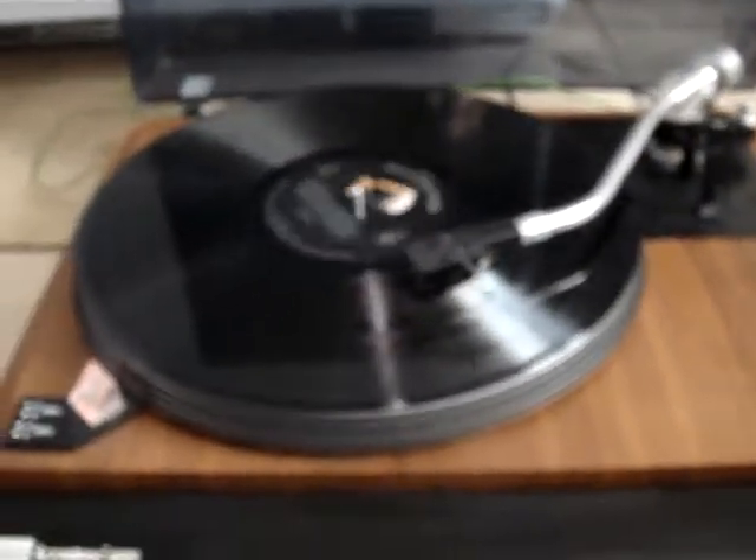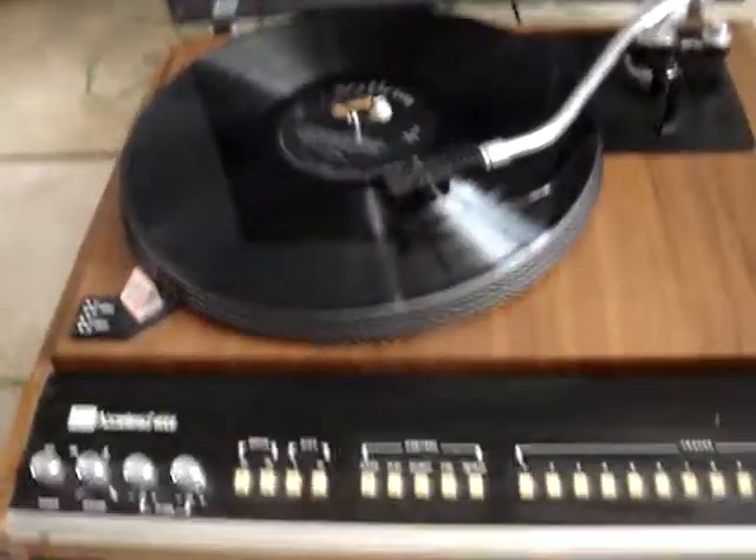That is the ADC Accutrac 4000. Nice turntable, vintage.